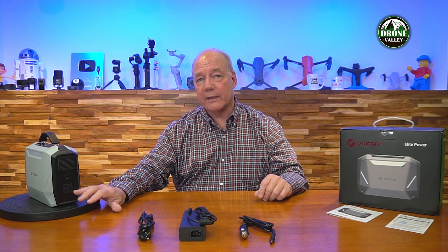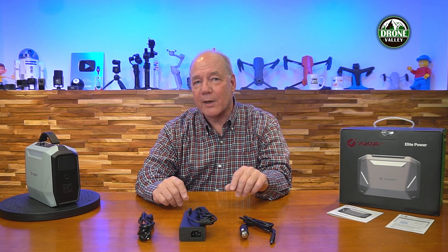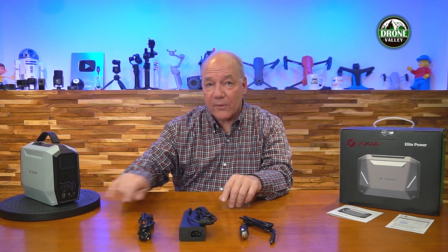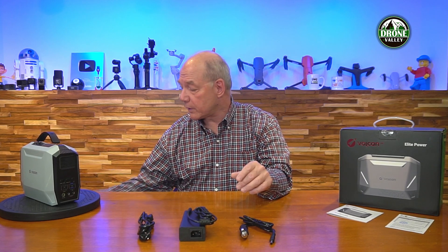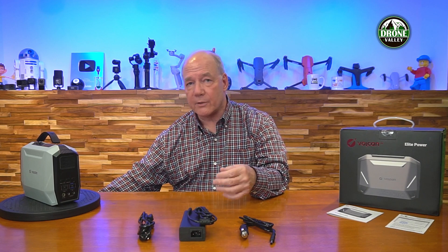As far as output goes, you've got an AC outlet on the back — 300 watts up to 600 watts surge, pure sine wave — which is different from a lot of other portable power stations. Always check to make sure it's a pure sine wave with any power station you're considering. On the front you've got two 5521 DC connectors at 12 volts and 10 amps, and you can use a conversion cable to turn them into a car outlet, or find cables to directly charge DVD players, game consoles, computers, and other portable devices.